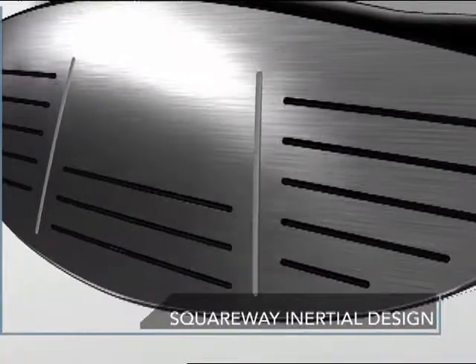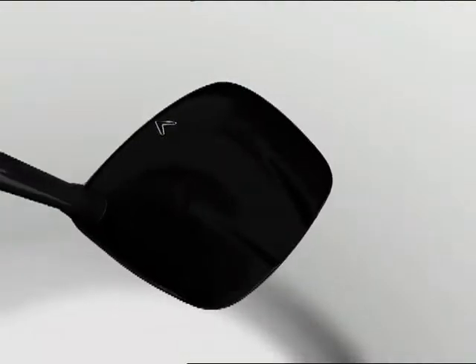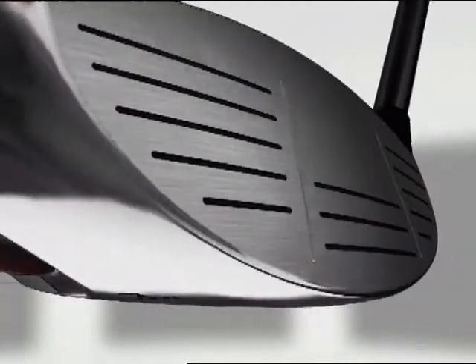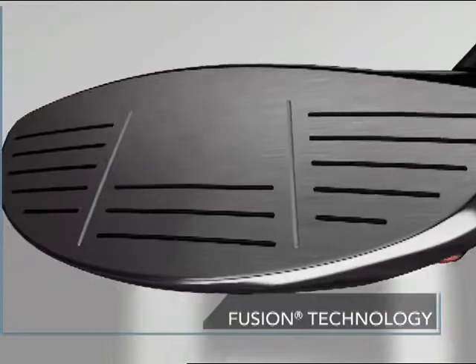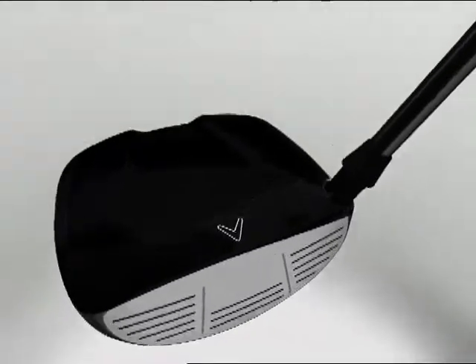With a moment of inertia approaching that of Callaway Golf's best-selling drivers, the unique squareway inertial design positions discretionary mass to the extreme corners of the clubhead. The giant leap in moment of inertia is a result of proprietary fusion technology that seamlessly combines a stainless steel face, sole, and body with a lightweight carbon composite crown.